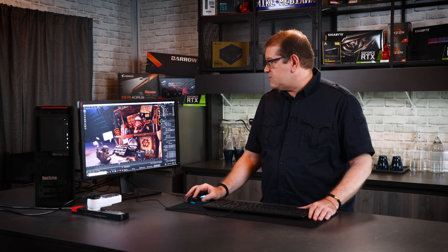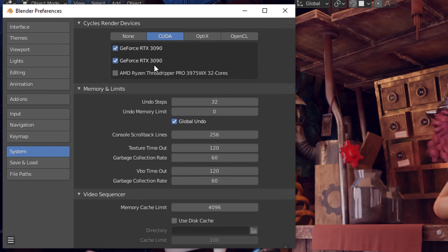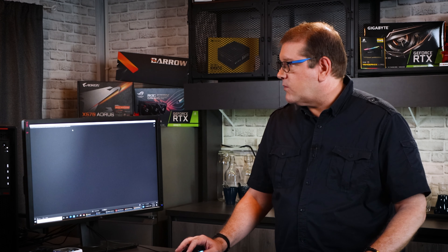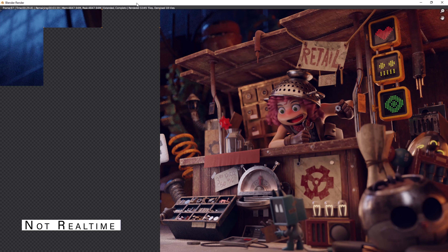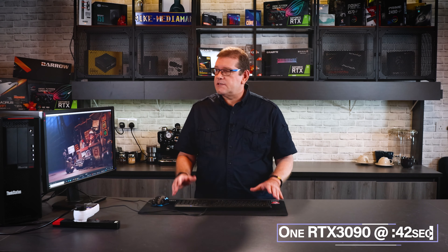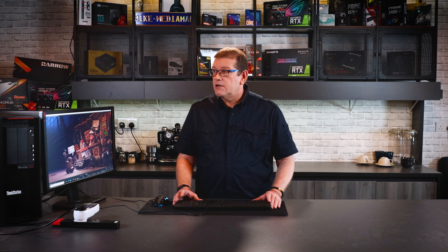We're using the basic Blender scene from last time with the same settings. If we go to Edit Preferences, we can see it's recognizing both GPUs. We'll hit Render, then Render Image. Last time this scene rendered in about 42 seconds. With two GPUs it completed in about 33 seconds — so we're not getting a complete doubling of performance, but we are gaining roughly 25 percent.